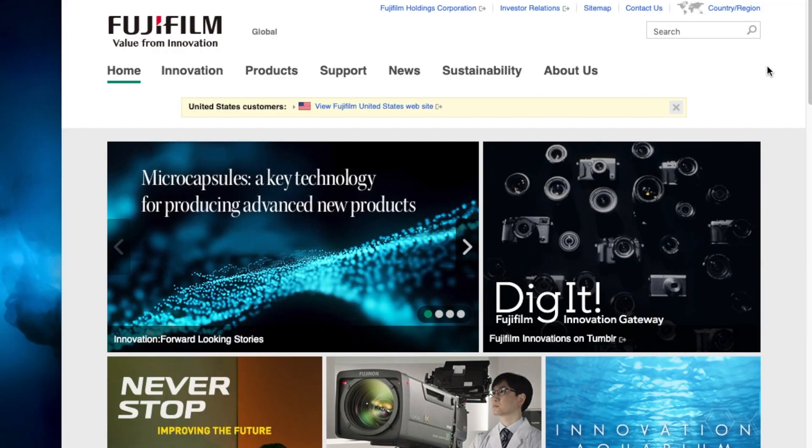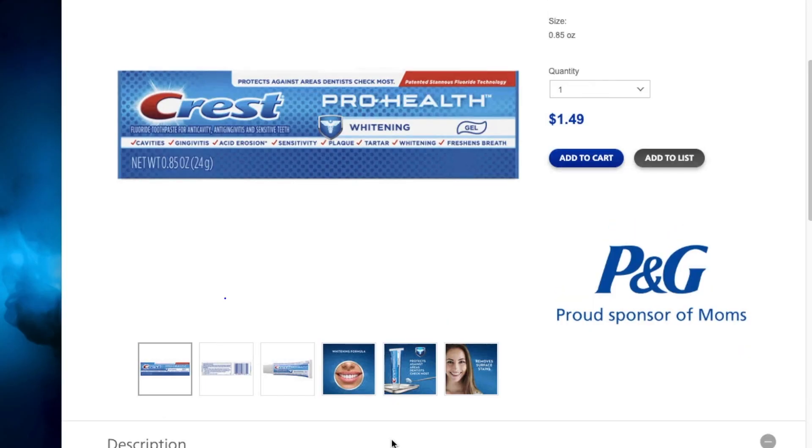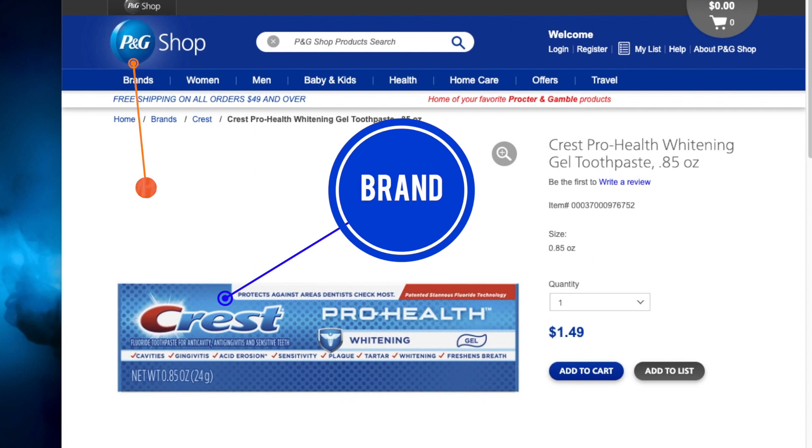First off, let's clear up the difference between Fujifilm and Fujinon. Fujifilm is the company that makes all things Fujifilm — cameras, lenses, even skincare products. Fujinon is the name of Fujifilm's in-house lens brand. It's sort of like Crest toothpaste, which is made by Procter & Gamble. So Fujifilm is the company and Fujinon is the name of the brand of the lenses that they make. So this is a Fujifilm Fujinon lens. Got it?